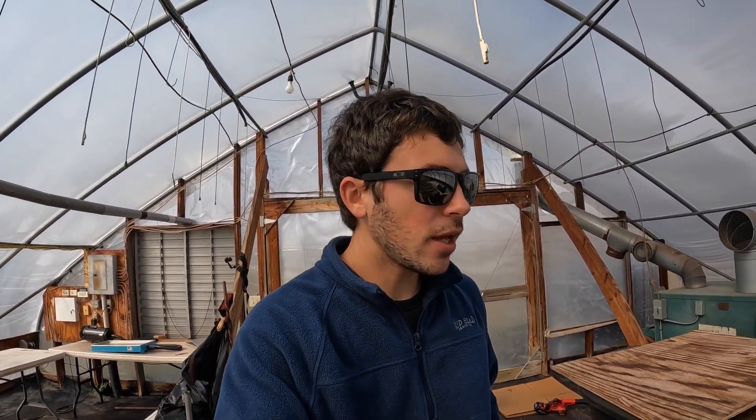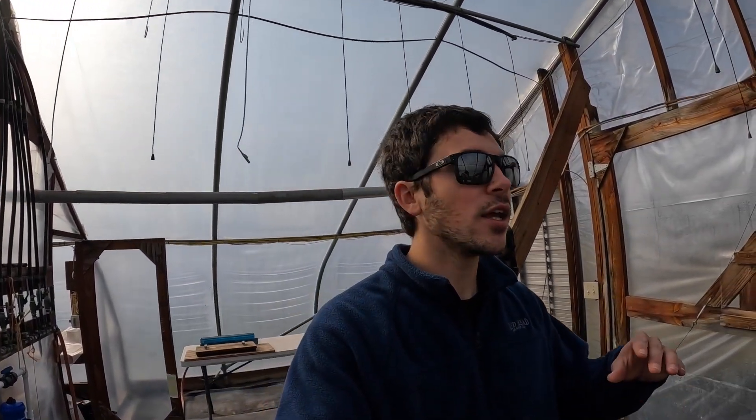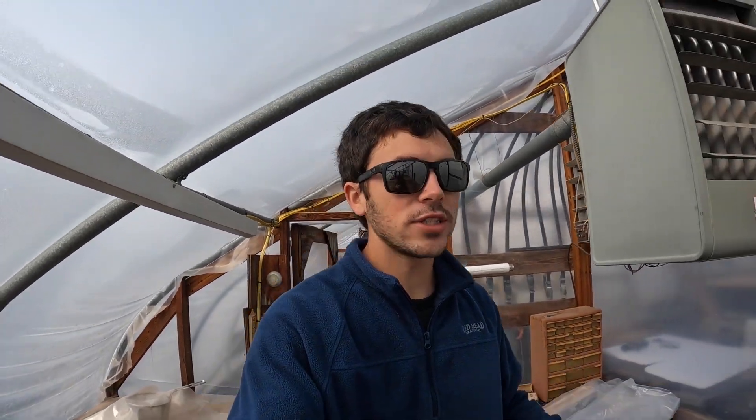Usually dad comes first into the greenhouse every morning, just to make sure everything's okay and open stuff up if it needs to be. But it's usually kind of early so we don't like to open stuff up yet. After he comes home, me and mom come down or all three of us come down. We kind of just talk about what's gonna go on for the day, whether I'm seeding or we're transplanting stuff. At this point in our greenhouses we don't all three really need to be here. We might have some family members come and do some transplanting, but usually one of us needs to be in the greenhouse basically all the time during the day.